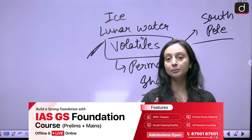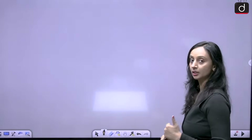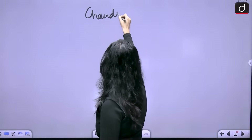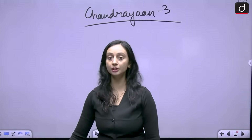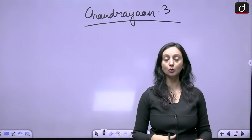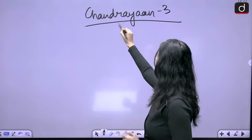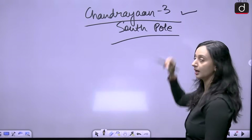Looking at previous missions, Chandrayaan 3 and Chandrayaan 4 are important to understand in context of Chandrayaan 5. In the Chandrayaan 3 mission, India showcased its soft landing capabilities by successfully soft landing on the south pole of the moon.